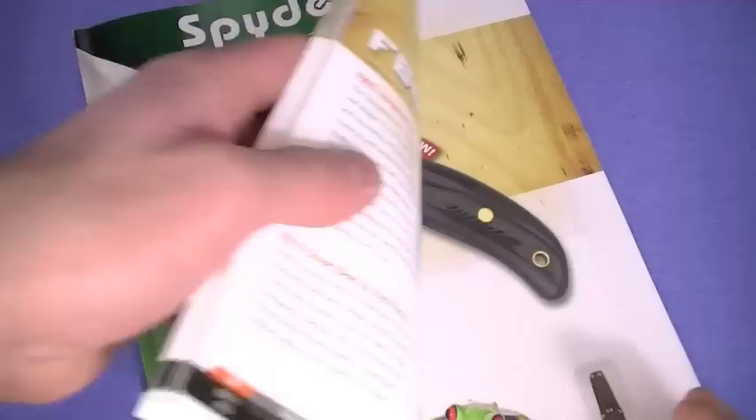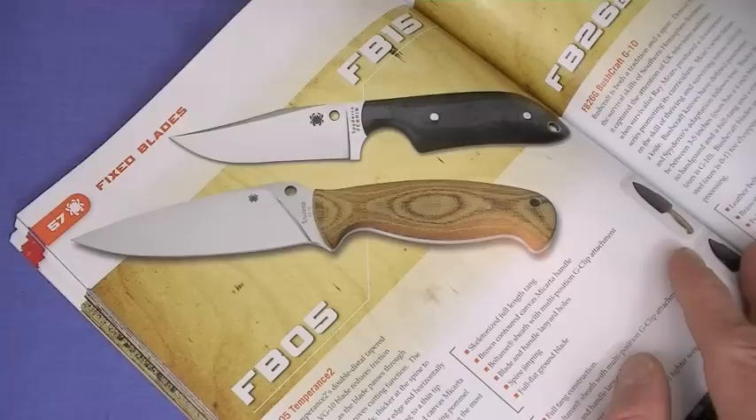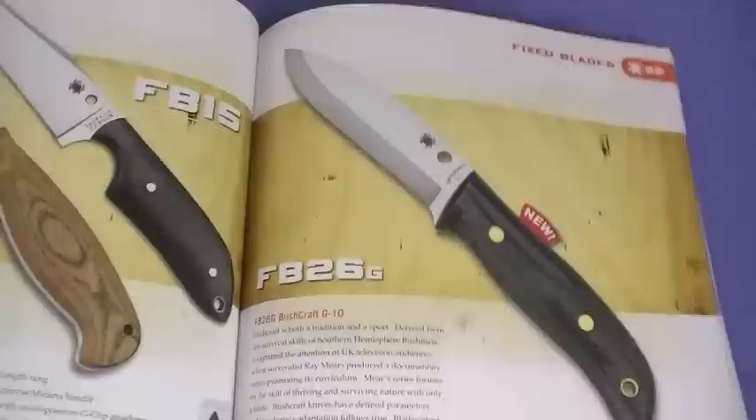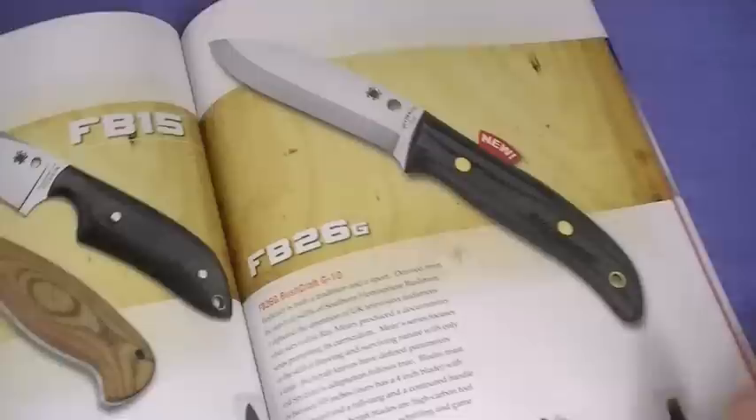It kind of takes us down a trip in memory lane here in the Nut and Fancy project, of the many Spyderco blades that I've reviewed over the years, probably selling the company thousands and thousands of knives. I'm a huge Spyderco fan - they just do so many things right. I don't love every Spyderco blade. For instance, the Bushcraft - you'll probably never see a review on that knife here because it doesn't move me, doesn't excite me, the price is too high.